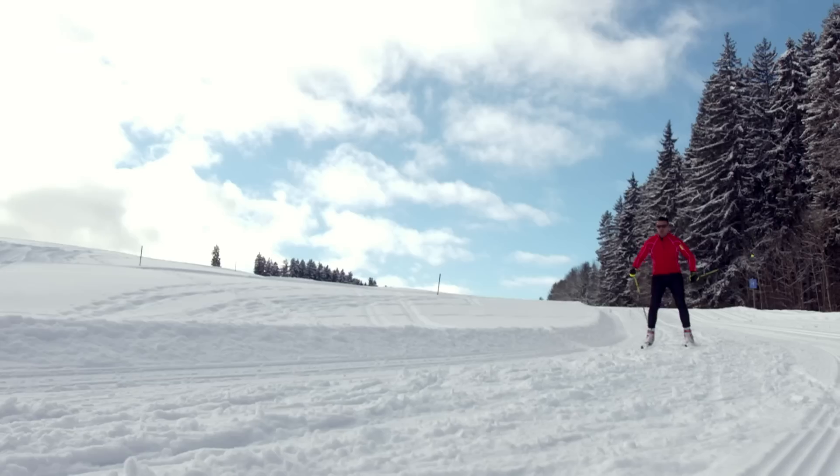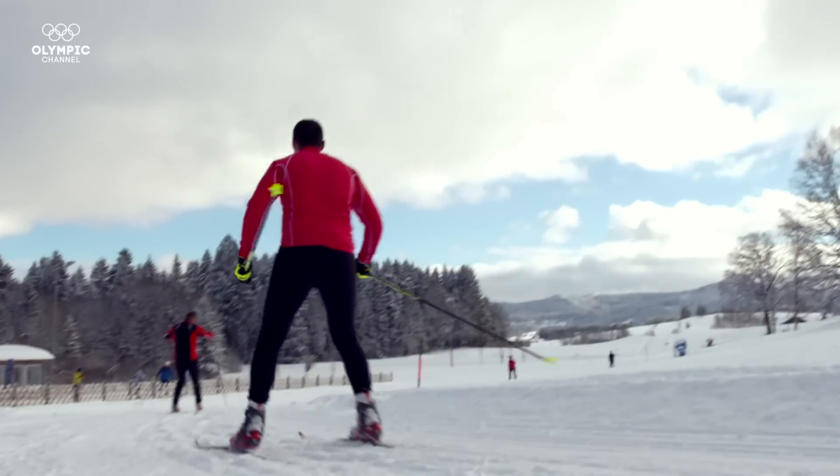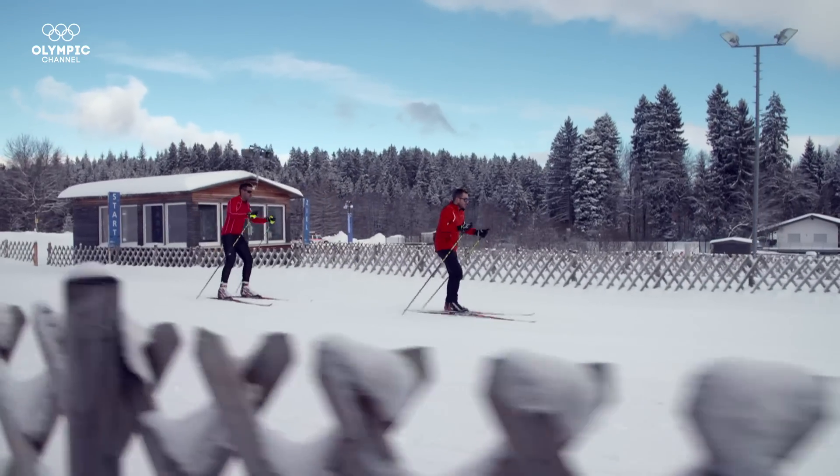We've been on skis for only three days and Peter's doing a great job. He's skating almost uphill, he can go downhill a bit, he's feeling good on cross-country skis — and that's the most important thing.